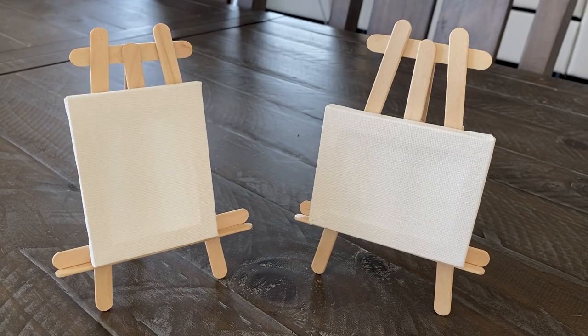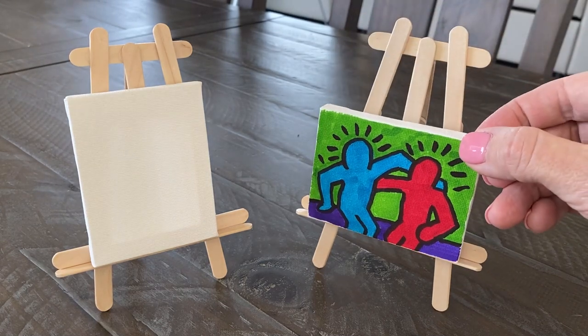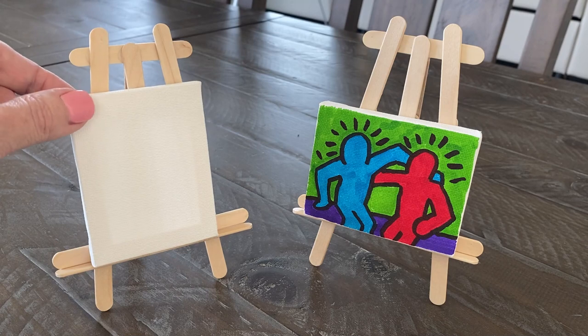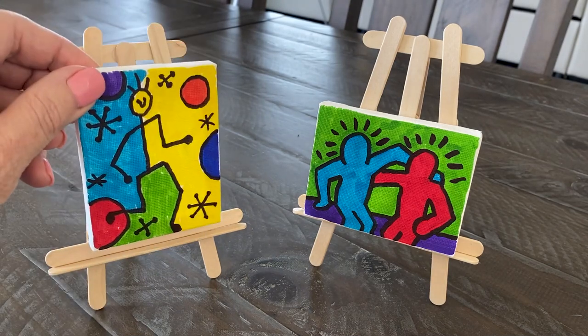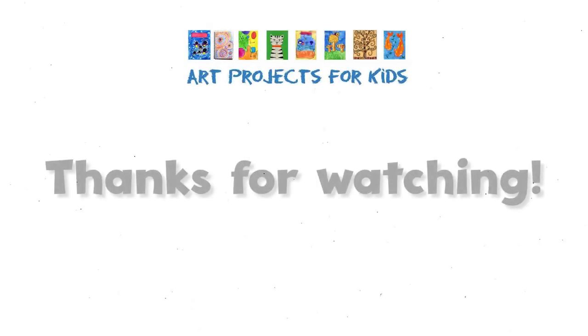Not sure what to do with these mini easels? Well, how about something like this? Or even this? Please go and subscribe to my channel so you can see these little painting videos as soon as they are ready. See you there.